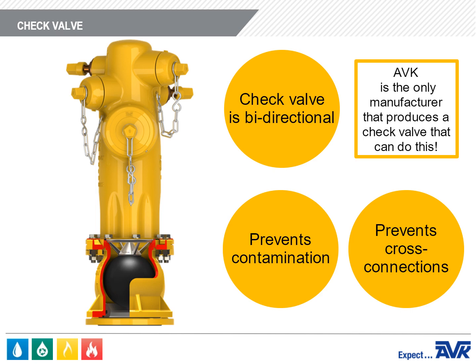AVK is the only manufacturer that produces a check valve that can do this. It's also important to note that the Flow Guard 2 has been designed so that it will work with all manufacturers' wet barrel fire hydrants.